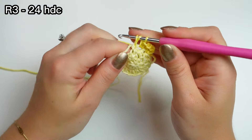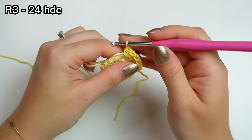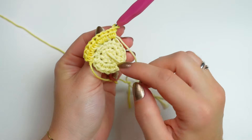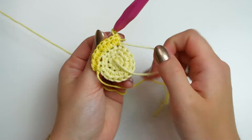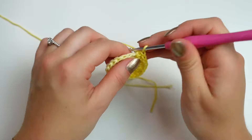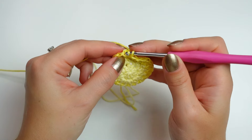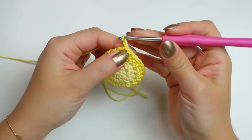Continue the sequence: one half double crochet into the next stitch, then two half double crochets into the following one. For the yarn ends, you can leave them as is or feed the end in between the stitches for a couple of stitches and then release them. Continue until the last stitch — do two half double crochets into that — then slip stitch to the very first half double crochet.